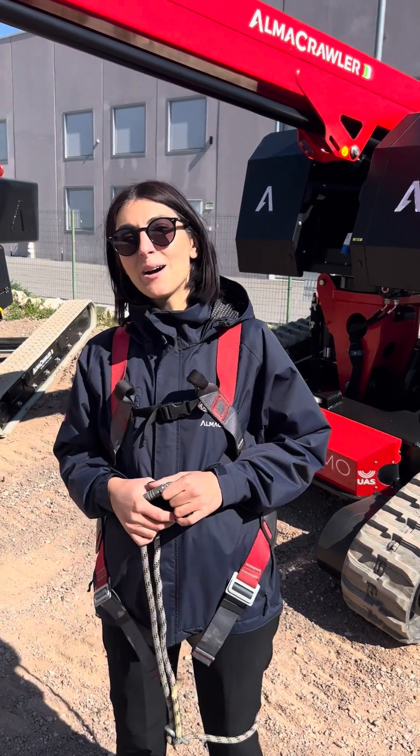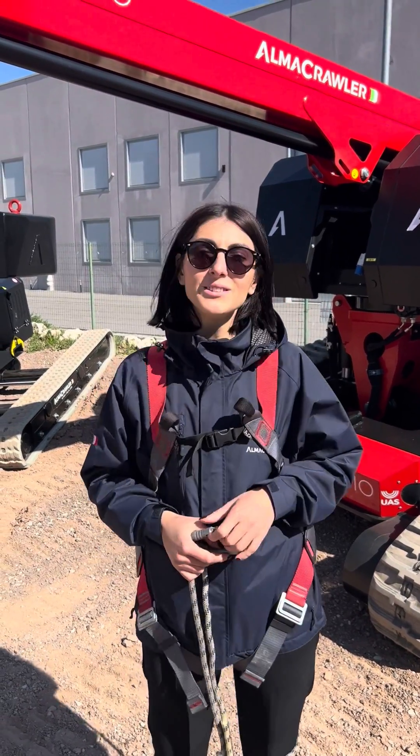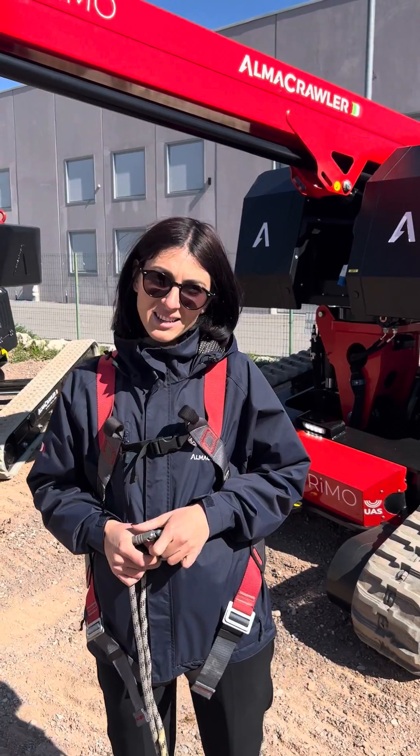Hi everyone and welcome to AlmaCrawler's headquarters here in Viadana. We're going to do a little walk around the new Jibby Primo for InSpecTech, who we have as guests today.